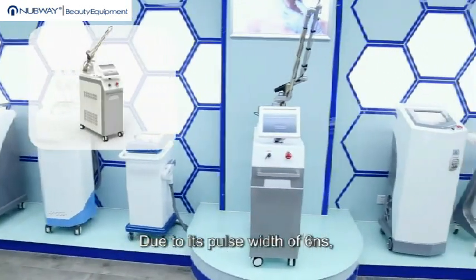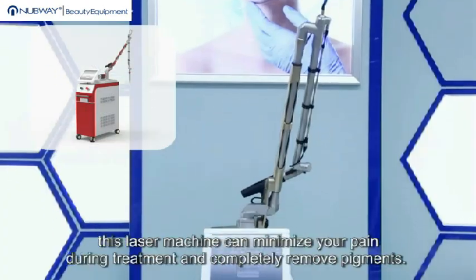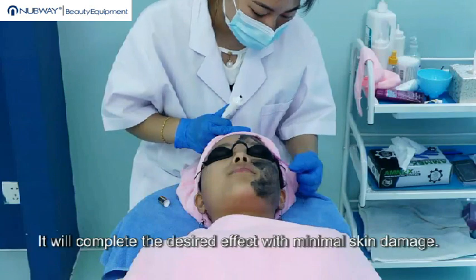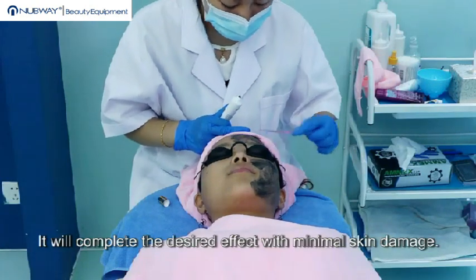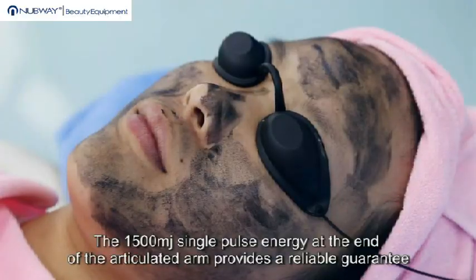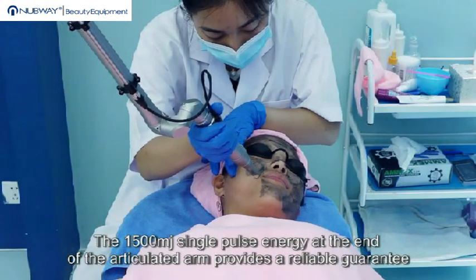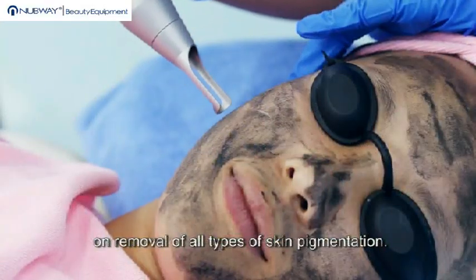Due to its pulse width of 6 nanoseconds, this laser machine can minimize your pain during treatment and completely remove pigments. It will complete the desired effect with minimal skin damage. The 1500 mJ single pulse energy at the end of the articulated arm provides a reliable guarantee on removal of all types of skin pigmentation.